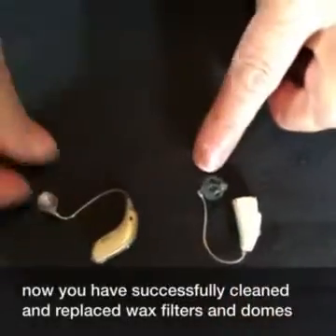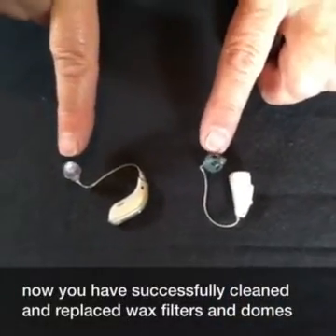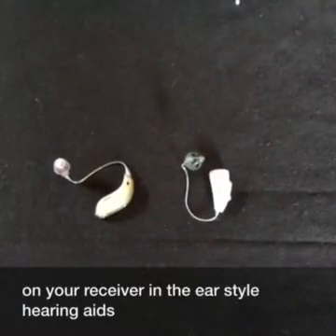And now you have successfully cleaned and replaced wax filters and domes on your receiver in the ear style hearing aids.